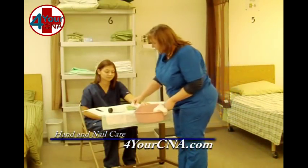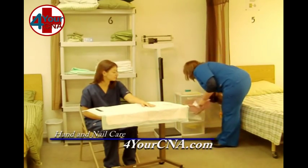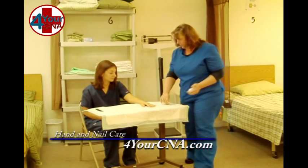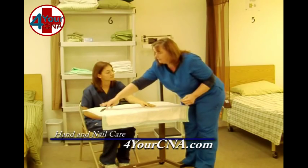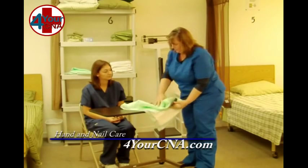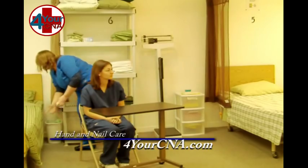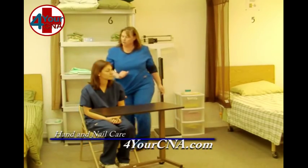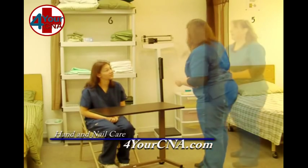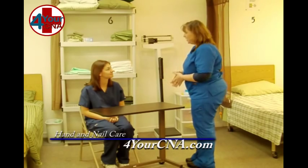I'm going to pick up the soap and the lotion and place them in the basin. Open the drawer. These are going to be thrown away for the test, and I'm going to take the barrier. All of these items will be placed in the trash. Ms. Jones, your call light is right there on the bed. Is there anything else I can get for you while I'm here? No, thank you. You have your call light. I'm going to open your curtain and wash my hands. If there's anything else you need, just let me know.